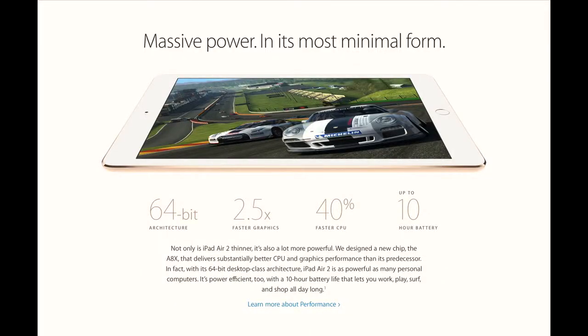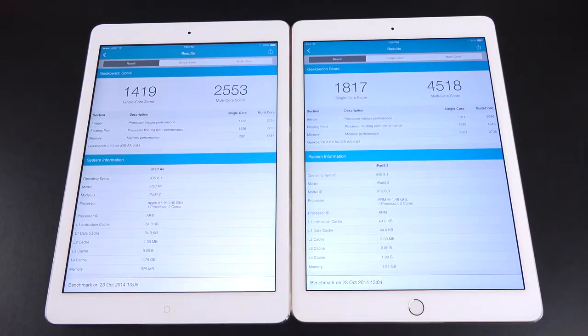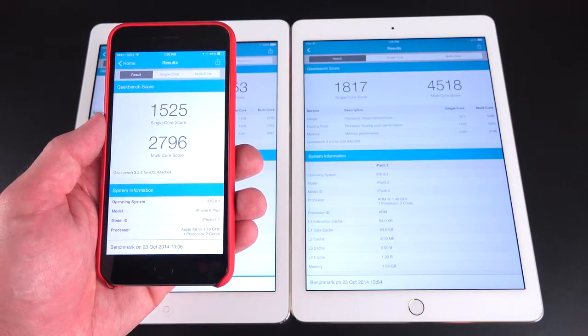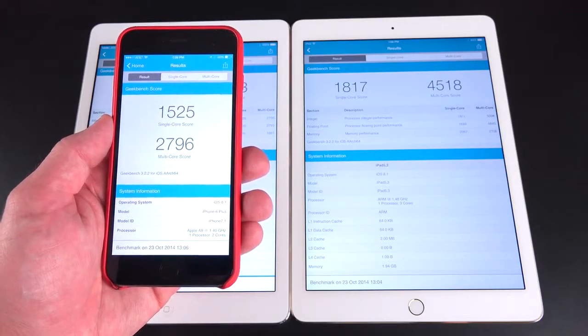Let's take a look at just how impressive the A8X chip is by going to our Geekbench scores. Apple says we should see 40% better CPU performance and two and a half times better graphics performance. This is a huge leap from the A7 chip in last year's iPad Air. The multi-core score is 4518 versus 2553 — a massive leap. The single-core score jumps to 1817 versus 1419, going from 1.4 GHz to 1.5 GHz. Compared to the iPhone 6 Plus, the single-core score there is 1525 and the multi-core score is 2796.